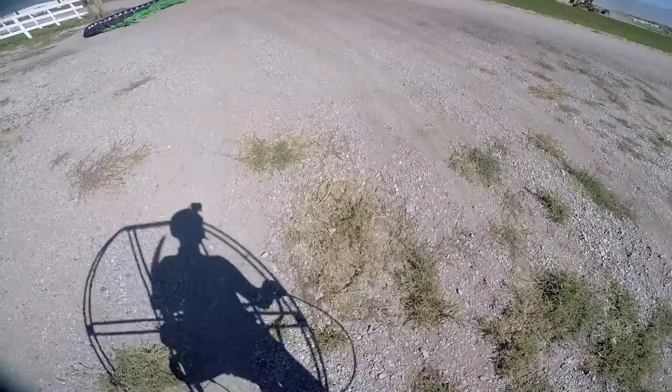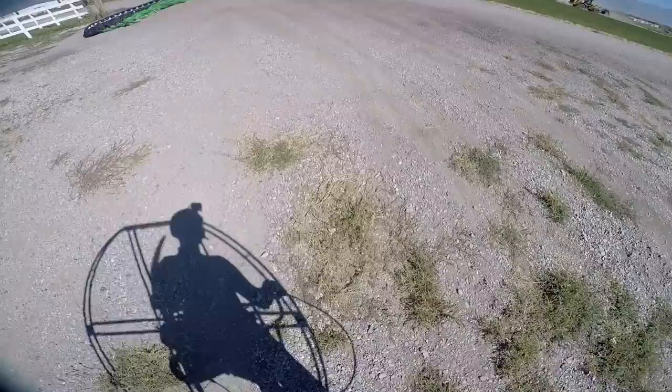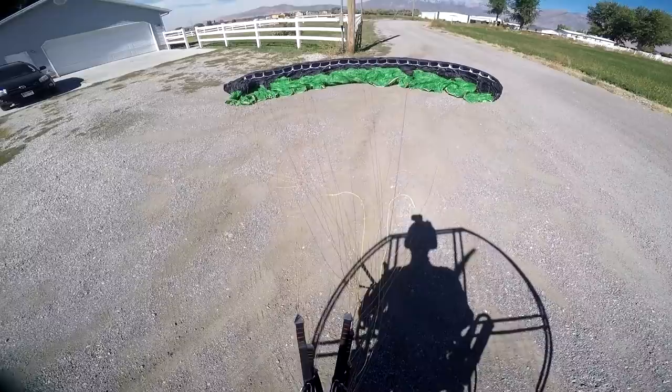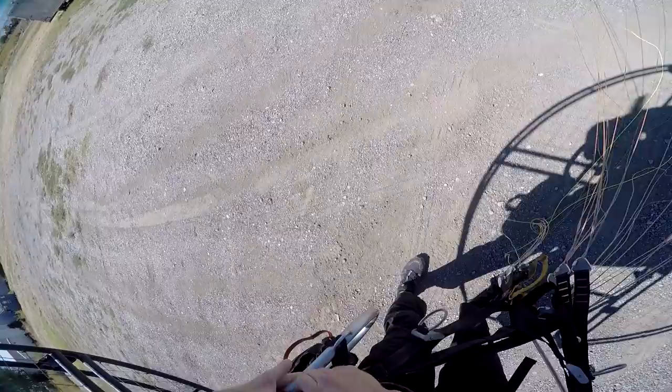Today I'm going to fly the extra-extra-small Dominator. That's one of my favorites because it gives you the ultimate combination of performance and safety in the same wing. And I want to fly a much smaller glider to better show the oscillation as well as how to fix the problem. Let's go flying.